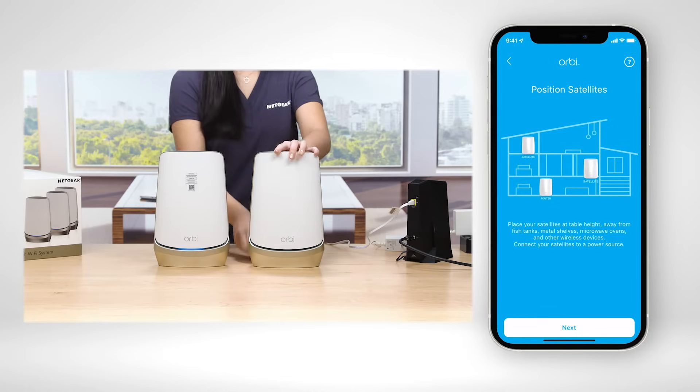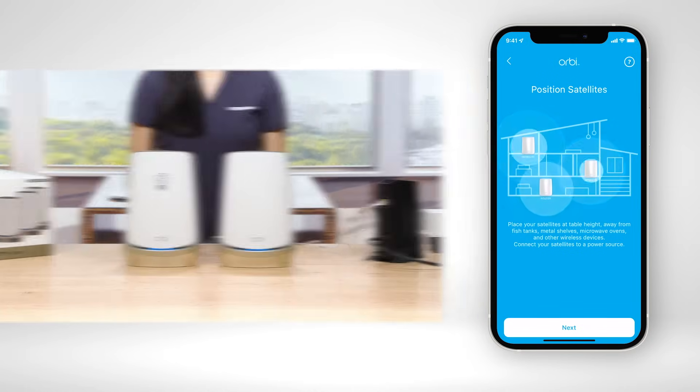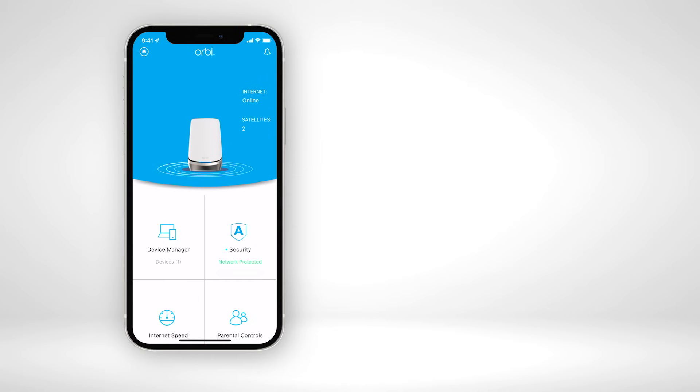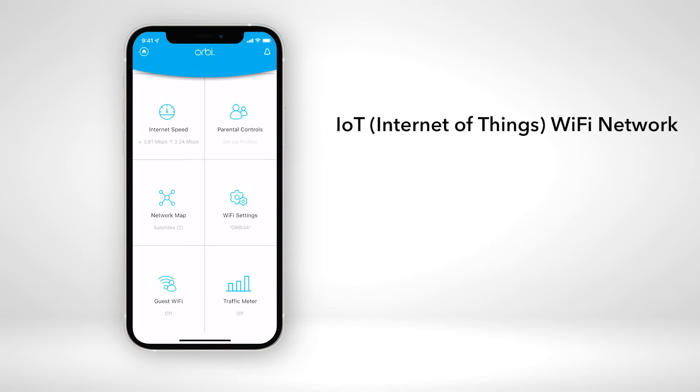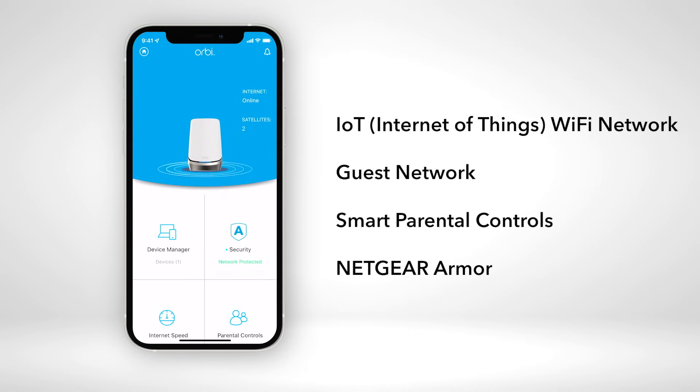This process will include setting up your Orbi Wi-Fi 6E satellites. From the Orbi app, you will be able to set up and enable an IoT Wi-Fi network, guest network, smart parental controls, and the Netgear Armor cybersecurity solution.